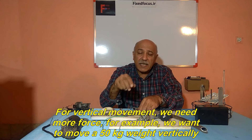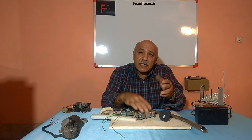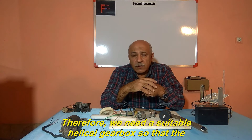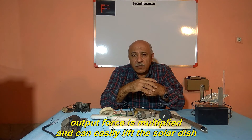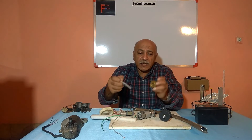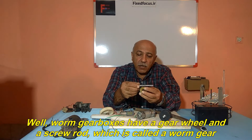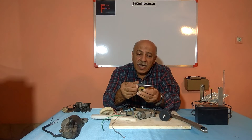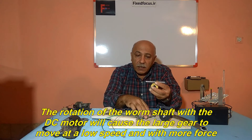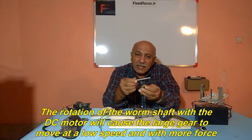For vertical movement, we need more force — for example, we want to move a 50 kg weight vertically. Therefore, we need a suitable helical gearbox so that the output force is multiplied and can easily lift the solar dish. Worm gearboxes have a gear wheel and a screw rod, which is called a worm gear. The rotation of the worm shaft with the DC motor will cause the large gear to move at a low speed and with more force.